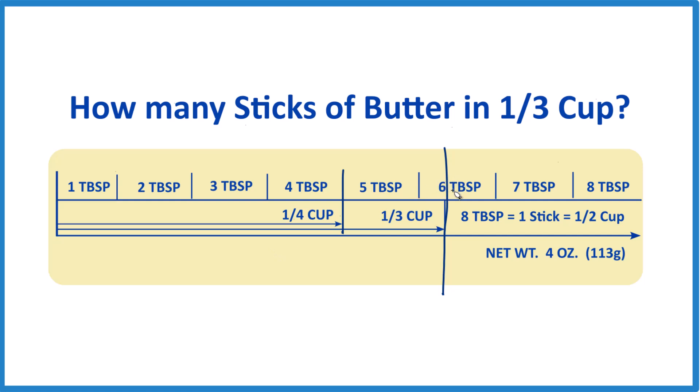It's a little over five tablespoons. If you wanted one-fourth cup, you could just cut it right here in half. Or if you need the whole half cup, one stick of butter is one-half cup.